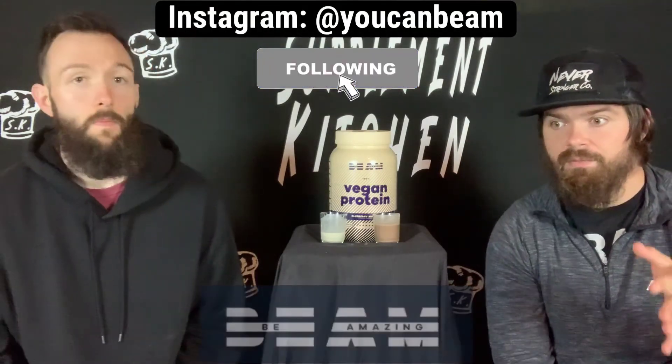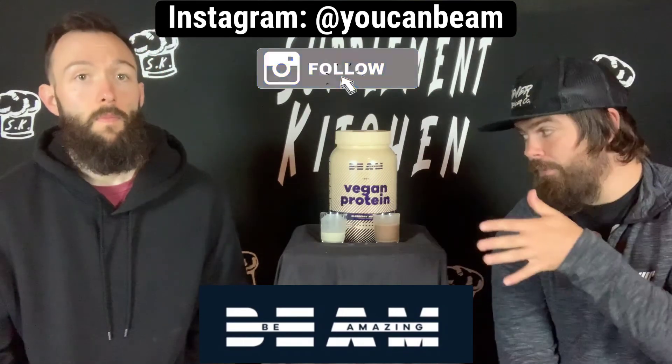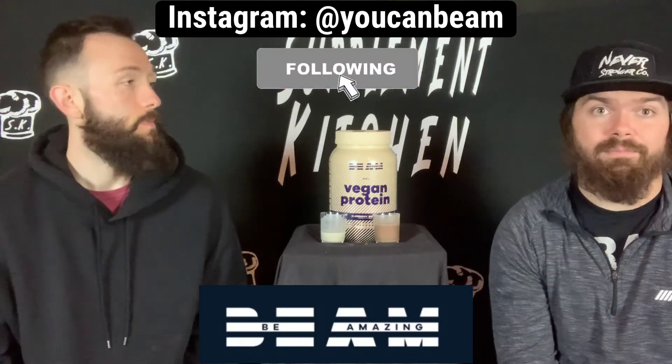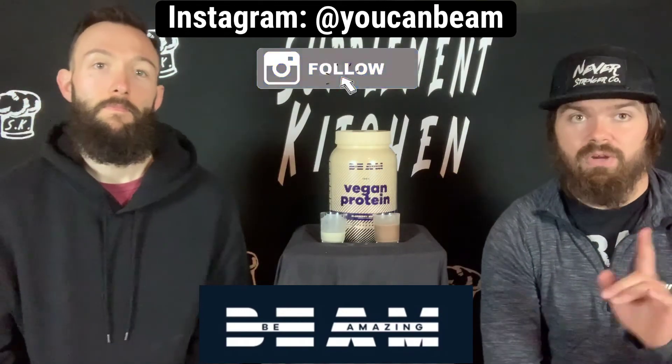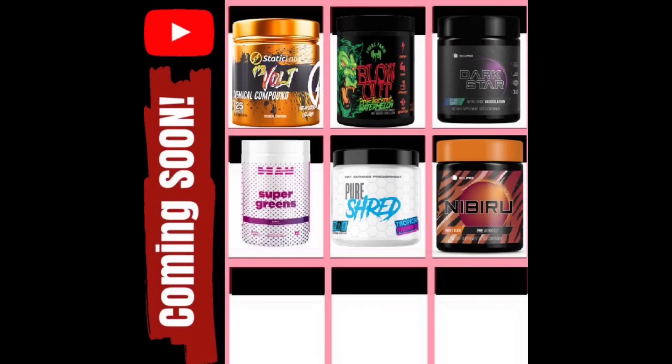So first of all, big shoutout to BEAM for getting it over — I'll tag them up here. This is the second product we've had from them. Their pre-workout is one of my top favorite flavors, at least the mango lime of 2020, and now this is probably the best vegan protein I've had to date — flavor wise, mixability wise — whatever their flavoring system is, it's on point. They're doing great. Be sure to head over and check them out, grab you some of this. Be sure to head over to the extras. Deuces.